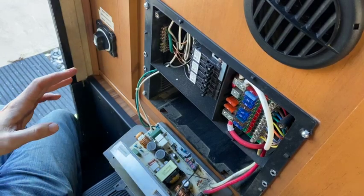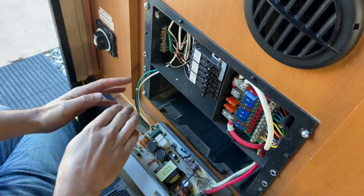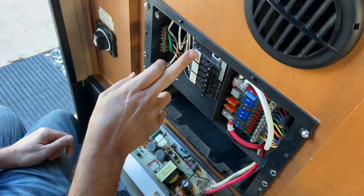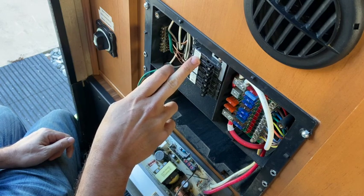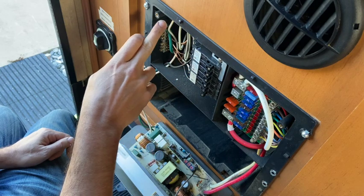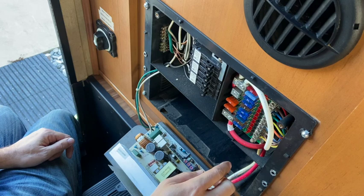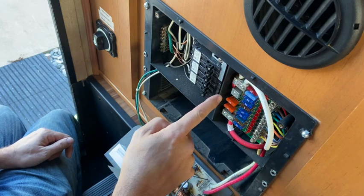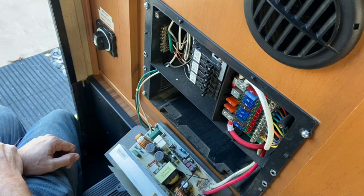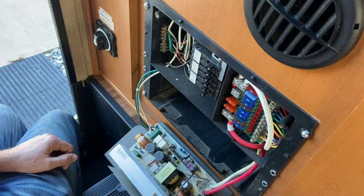I just undid two screws and slid it out. I've got three wires over here: a black going to the 15-amp fuse just below the 30, a white wire going up here, and a green wire going to ground. On the other side I have a red and a white going up to the top two connectors. With those two disconnected it should just slide out and the new one slides in, so that's what I'm going to do next.